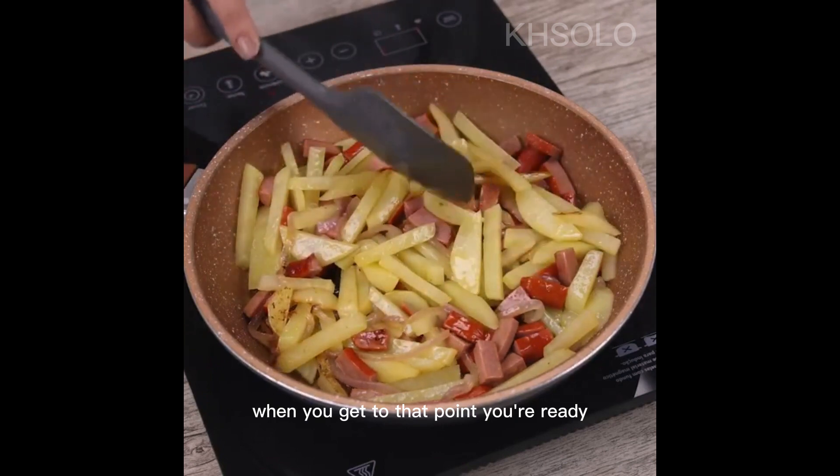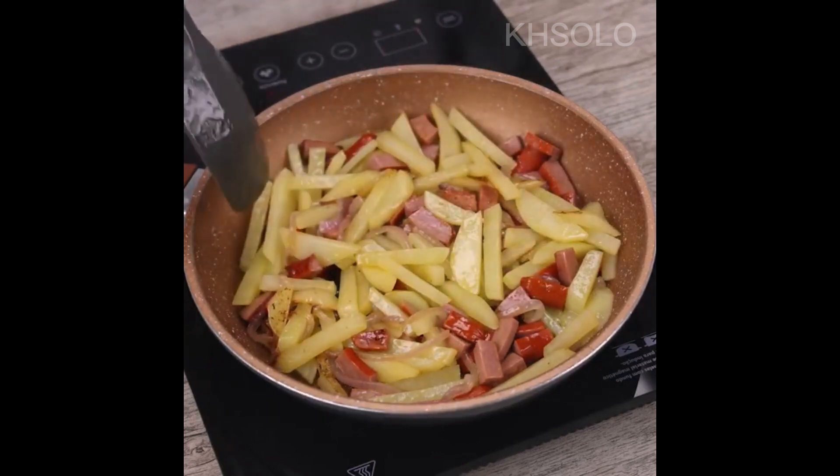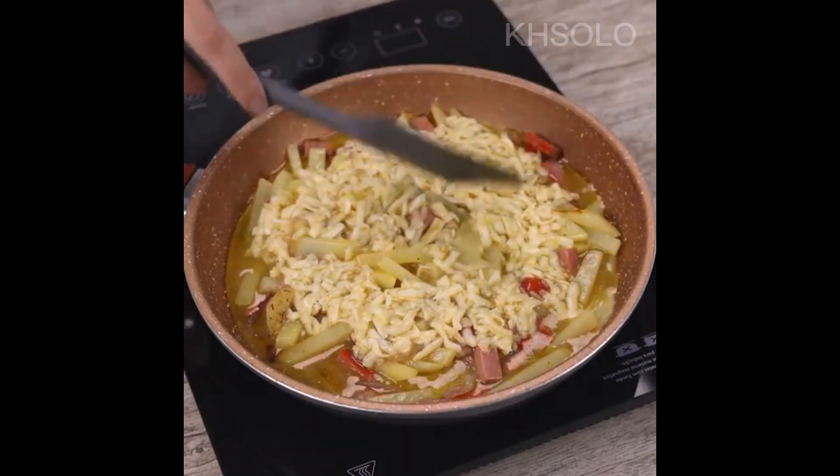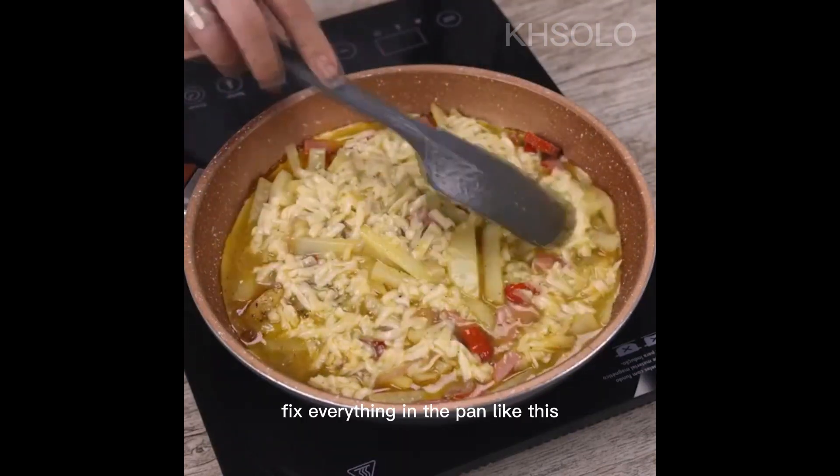When you get to that point, you're ready. Now just put the mixture of eggs and cheese and fix everything in the pan.